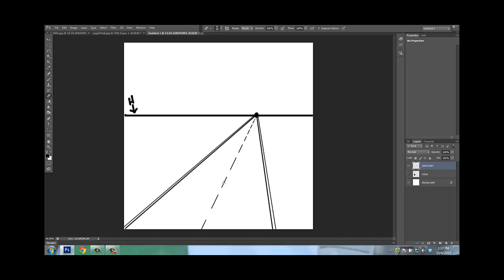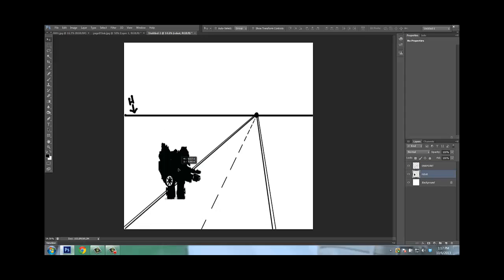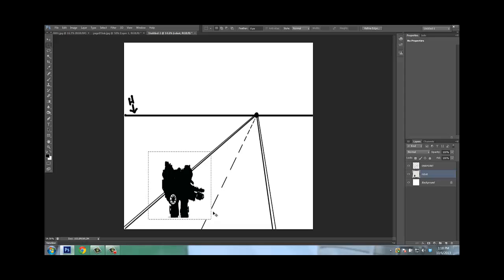Now the closer the image is to your canvas, the bigger the lines are going to be. I'm going to prove this with my little robot. I'll put my little robot right here, select him, hit Control C, Control V, and move this copy up here. They are the exact same size — I'm not adjusting any size at all. But now bringing him up closer to the horizon line and vanishing point, he looks bigger. Look at that illusion! Bring him back down and he gets smaller; move him up and he gets bigger.